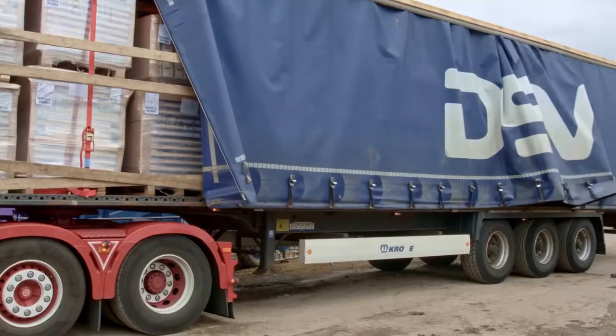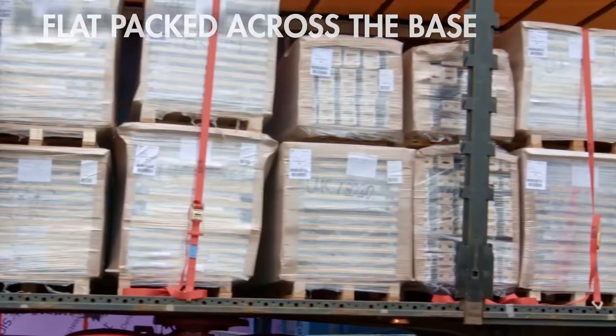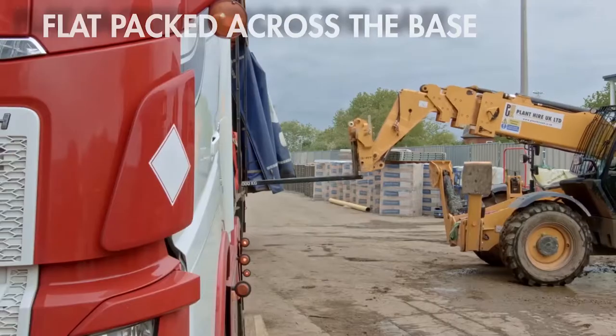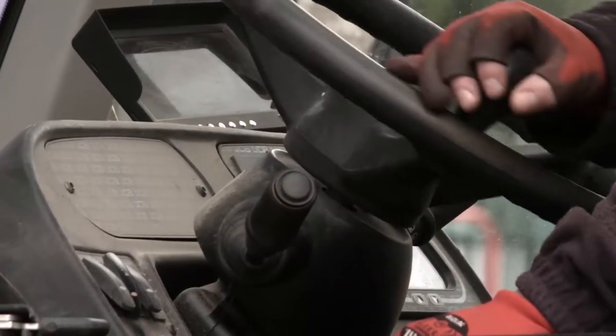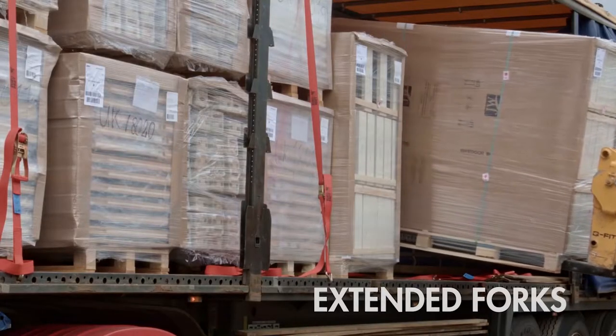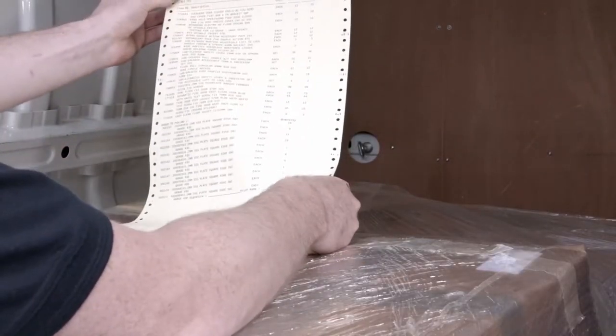When Lloyd Worrell door sets arrive on site, the frames are packaged separately from the doors. They are flat-packed, so moving and storing the doors on site is as simple and safe as possible. Our doors are loaded across the base of the delivery vehicle in order to minimise the risk of any damage in transit, so the site will need a fork truck with extended forks for unloading.